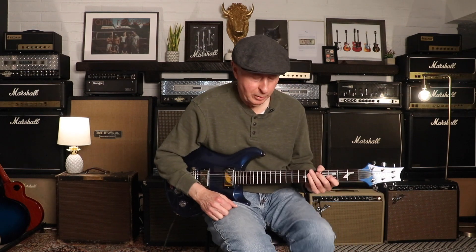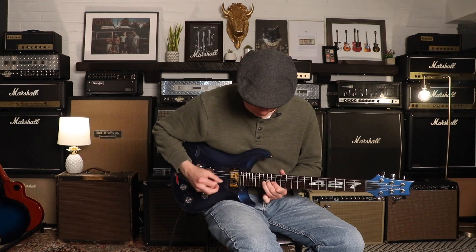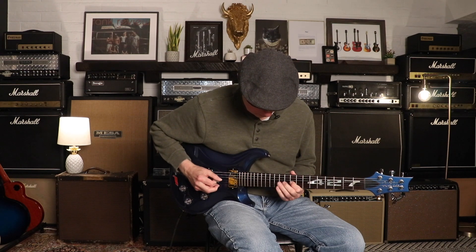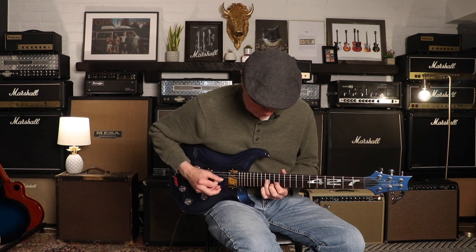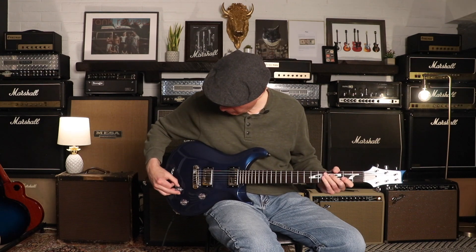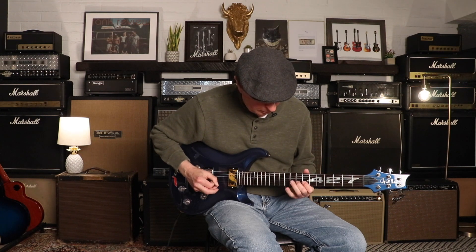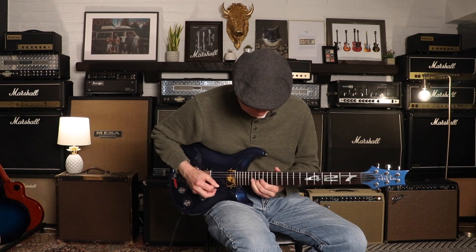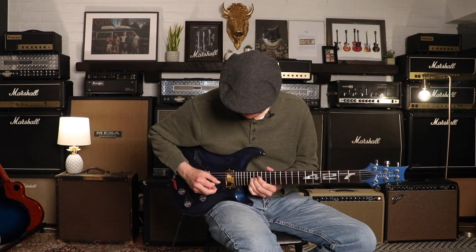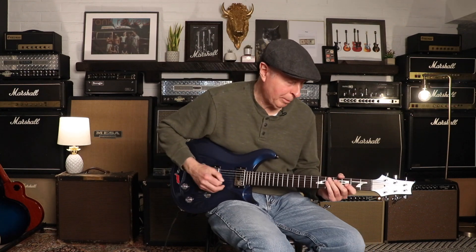Now what we like to refer to as mondo — and stay on the neck pickup. [plays neck pickup with high gain] And the two pickups together. [plays both pickups] Great sustain. Bridge pickup. [plays bridge pickup with high gain]